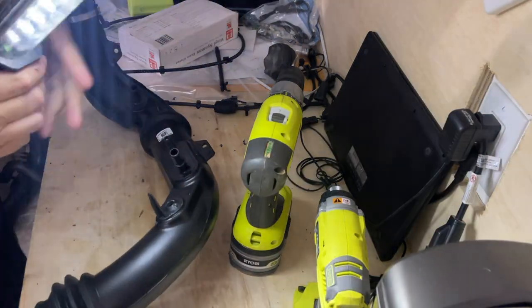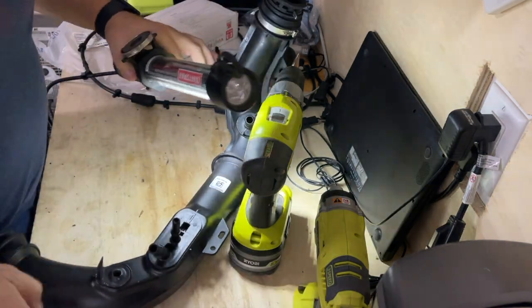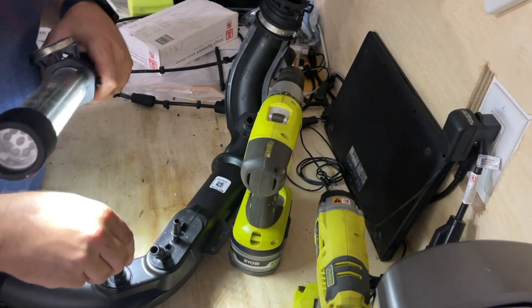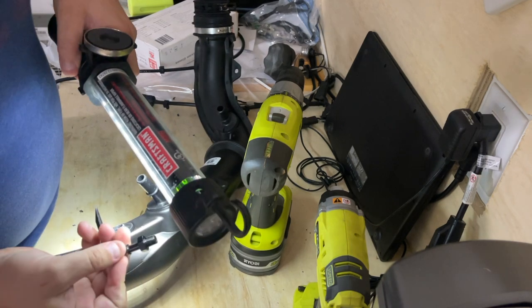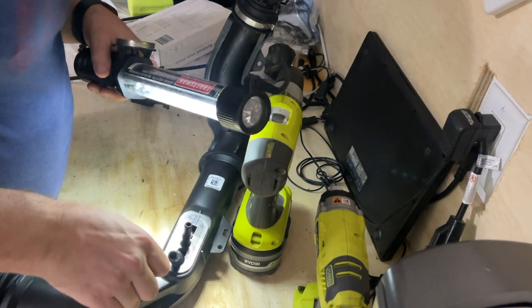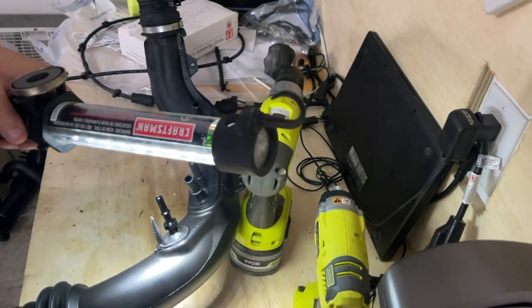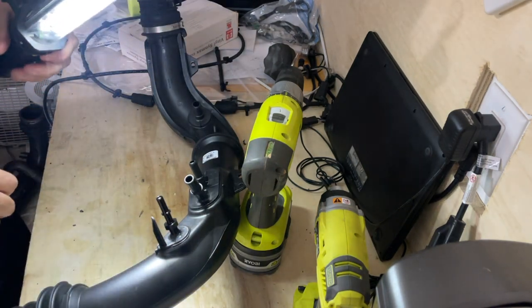That's about right. The fitting barely fits in there — it's a chamfer style so it should thread down into the hole. What I'm going to do is put a little warmth on this plastic with the heat gun and then thread it in.